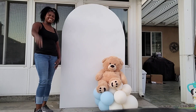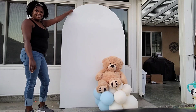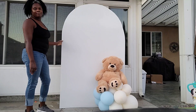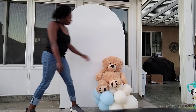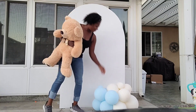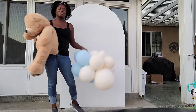Hey everybody, this is Valencia and welcome to my channel, Balloons in Business, where I show you the business of balloon and event decor. Today I'm going to show you how I made this Sierra wall — due to popular demand and several requests — as well as a step-by-step tutorial on how I made a teddy bear themed balloon garland that I put on this wall. So stay tuned.